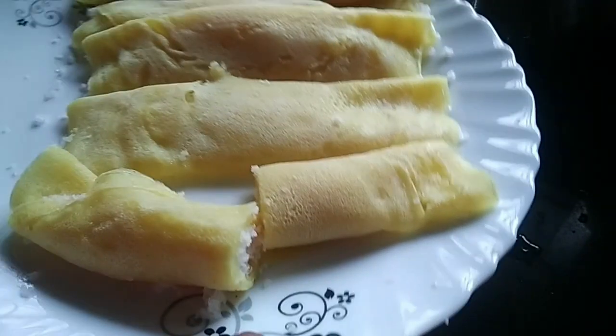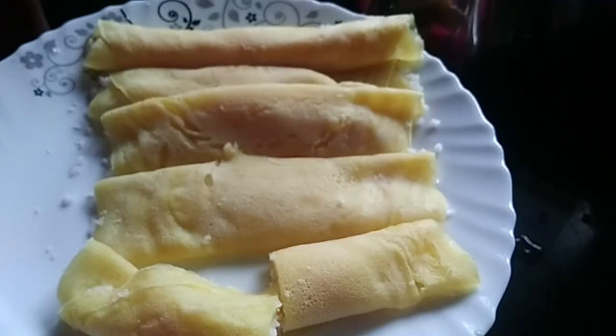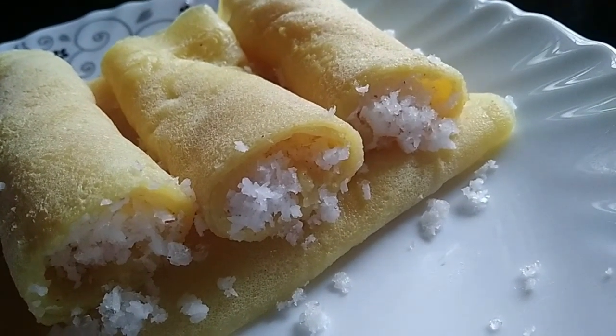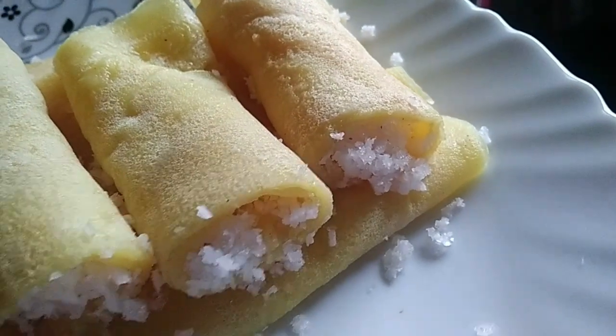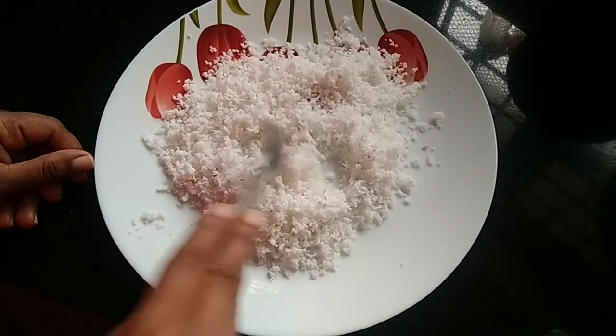Welcome back! We are preparing an evening snack with a very simple recipe. This is a small dish — a small dish in the pan.